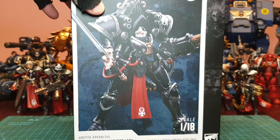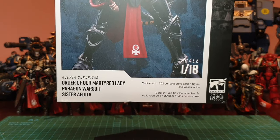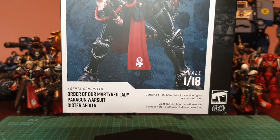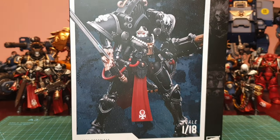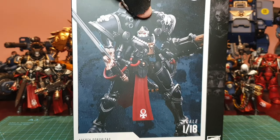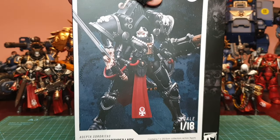Hey, you scallywags! So I've had this in for quite a while — the Order of Our Martyred Lady Paragon Warsuit, Sister Adita. It's available online now for a very decent price. So is it worth you picking up?